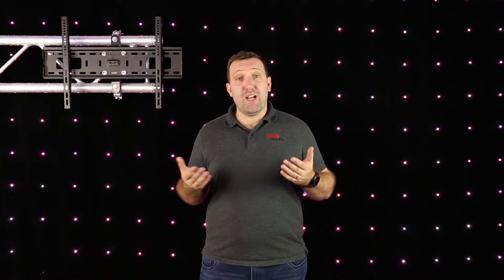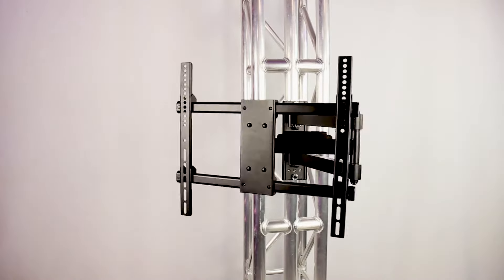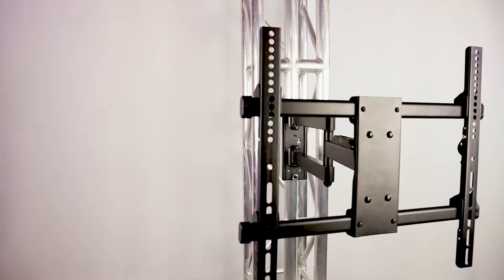Next, think about what functionality you'd like. Do you want to be able to change the angle of your TV? Then look at the degree of swivel — so left or right movement — or up and down tilt a bracket is capable of. Full motion TV brackets, like this heavy duty 32 to 55 inch full motion wall mount, offer the most functionality.